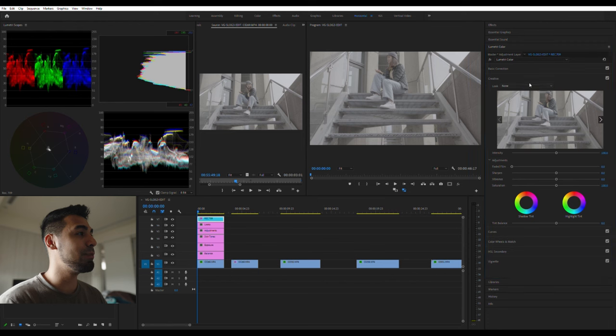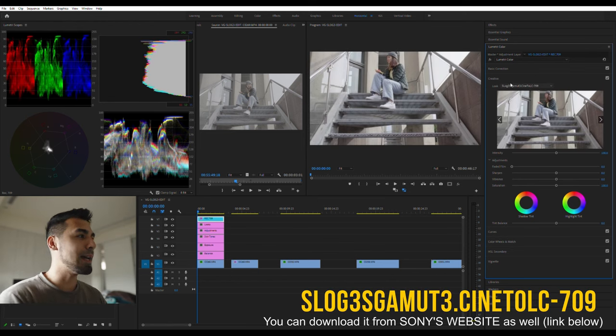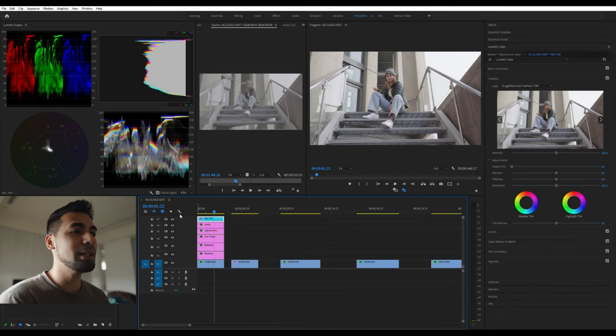So the very first step is using the Rec.709 conversion. We're going to go to creative and click S-Log3, S-Gamma3. This is on the free version of DaVinci Resolve — you can just download it and grab this free LUT. As you can see going back and forth, it's already converting the footage very well.